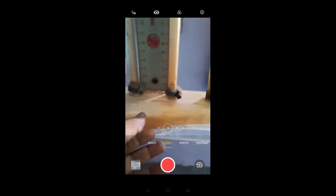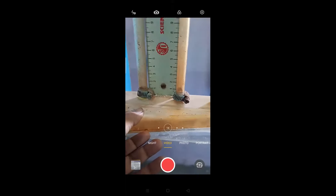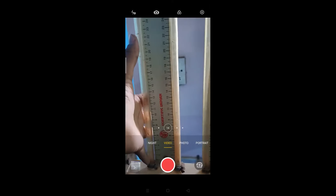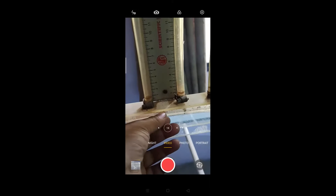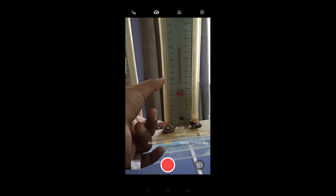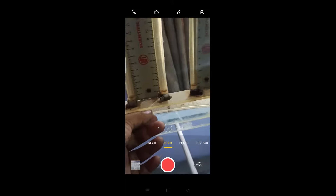Wherever there is a larger cross-sectional area, the pressure head will be more and velocity head will be less. So as pressure head is more, the water will rise more here. Wherever the cross-sectional area is very small, the velocity head will be more and pressure head will be less, so you can observe a very small rise in water level there. And again, where the cross-sectional area goes on increasing, you will observe more rise in water level, meaning pressure head will be more.